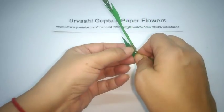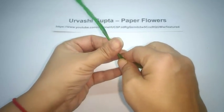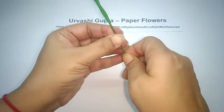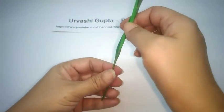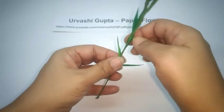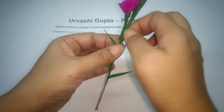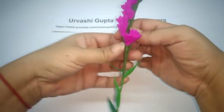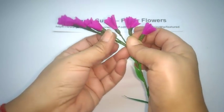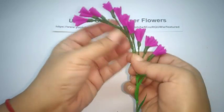Like this. Now just open out these leaves — just pull them away from the stem. For the flowers, just pull the first one up a bit, and then just curve the stem so it will automatically open up.